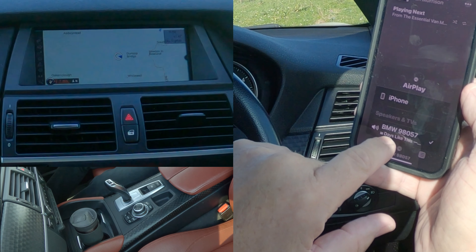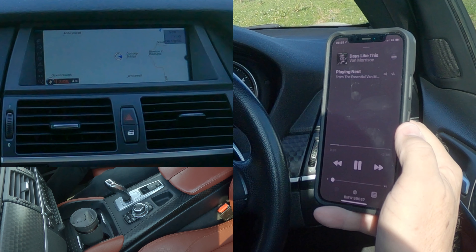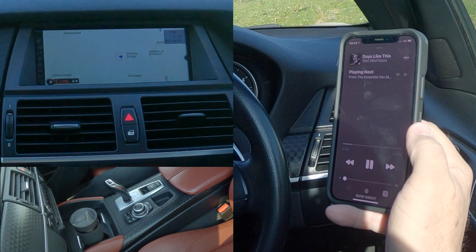Whatever you play through this phone — whatever audio, whether you're watching a YouTube video or it's Spotify or Amazon Prime Music or iTunes — the audio will come through the system if you have it set right.